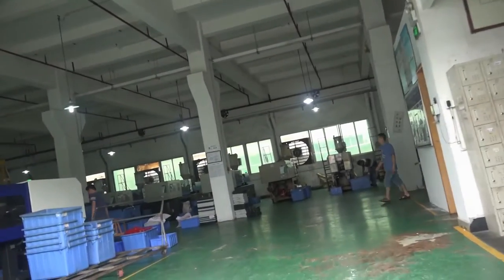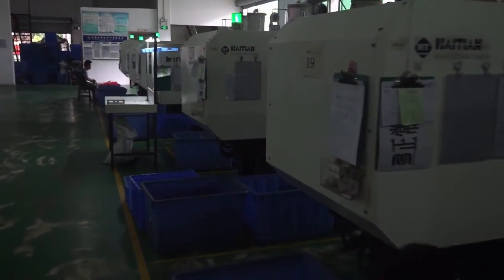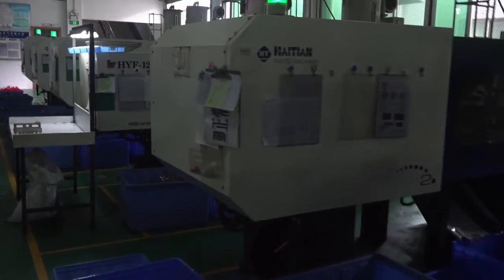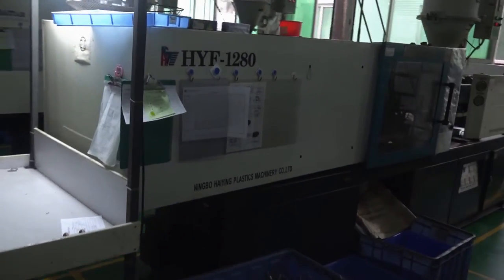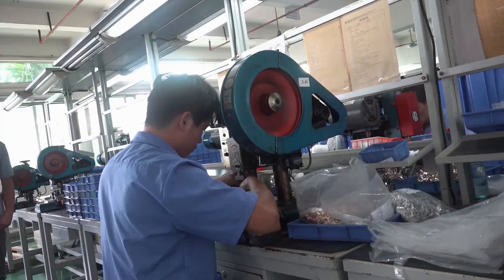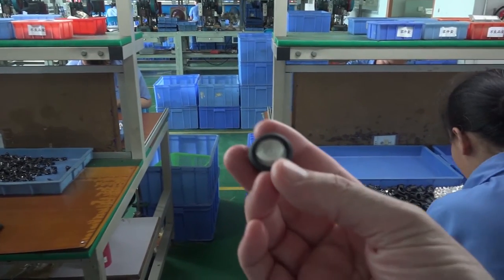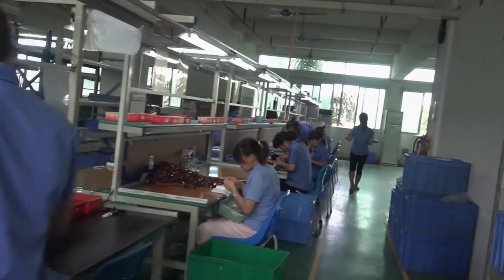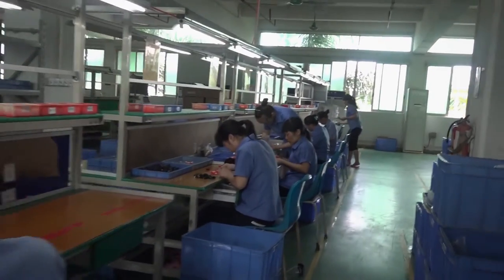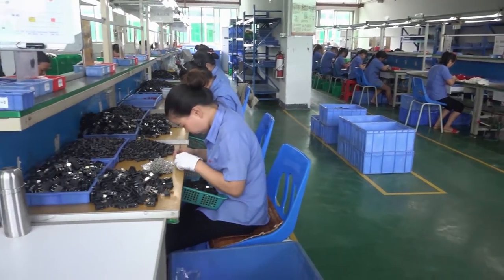We're going in now to take a look at the factory. This is very similar to the switch we're looking at — and that's what it looks like when it's done. I think this is actually the switch we're looking at. It's very similar to ours, the small one.